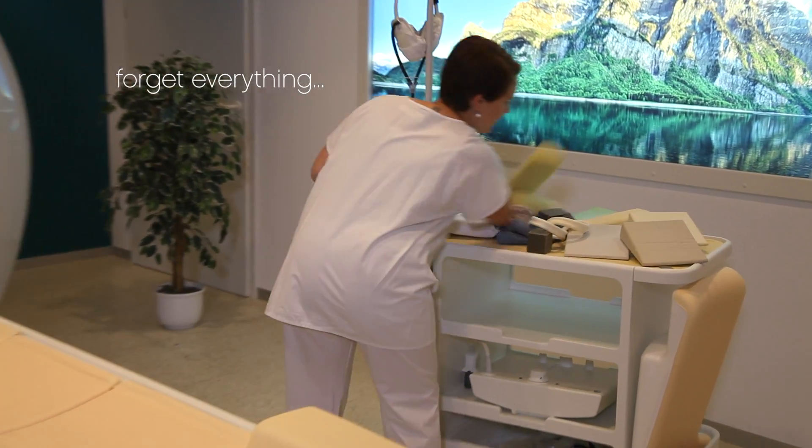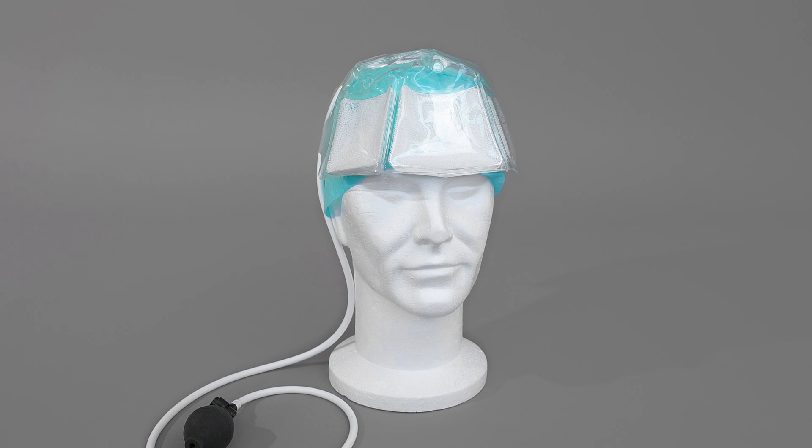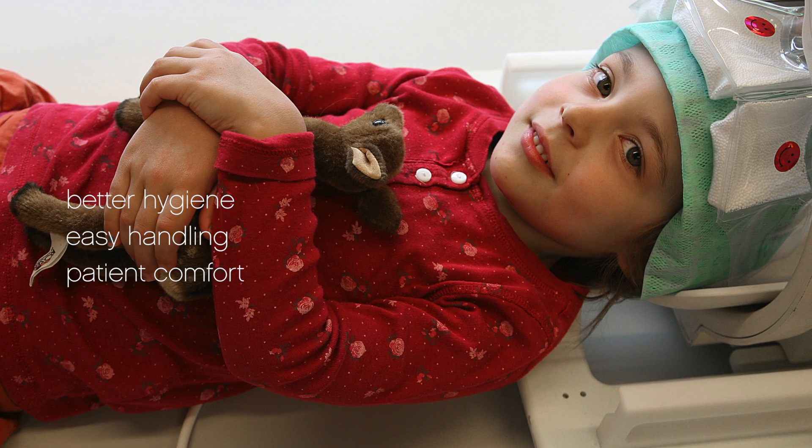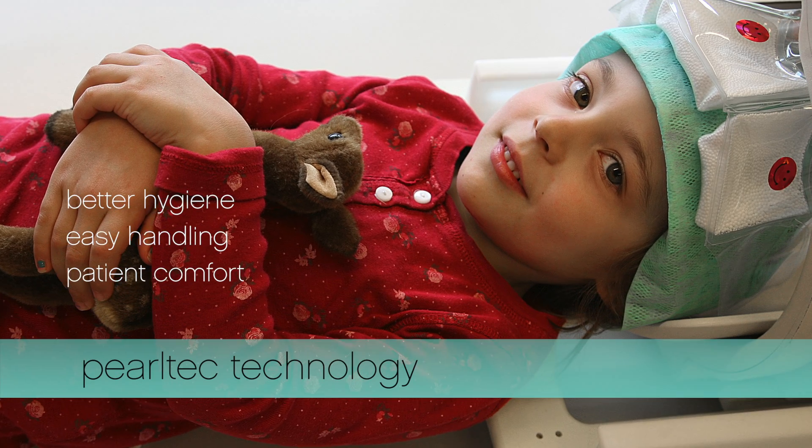Forget everything, and take a look at the new PearlTech product family that offers you a tool that solves everything. Better hygiene, easy handling, and increased patient comfort are combined in this head positioning product.